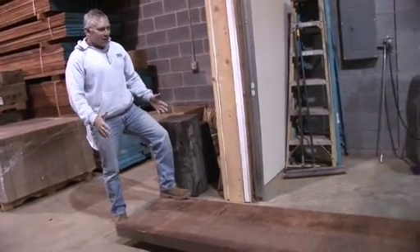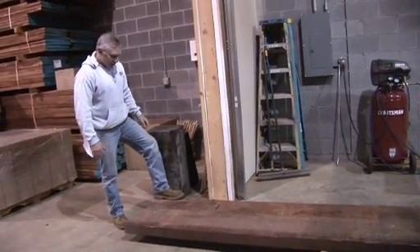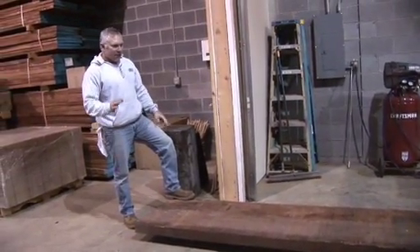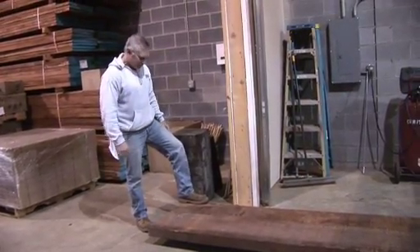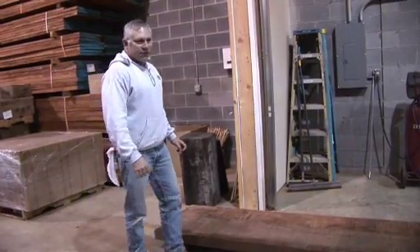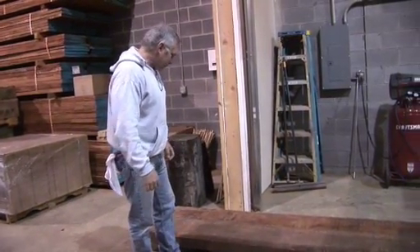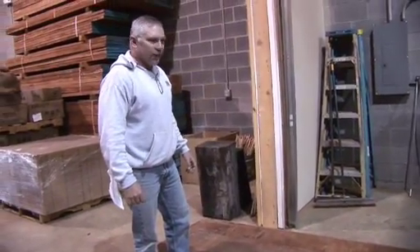A lot of people say to me, why would you take such a big, beautiful board and make necks out of it? But it just so happens that the best wood is in the biggest boards and the biggest logs. This came from a supplier who is FFC certified and practices sustainable forestry management.